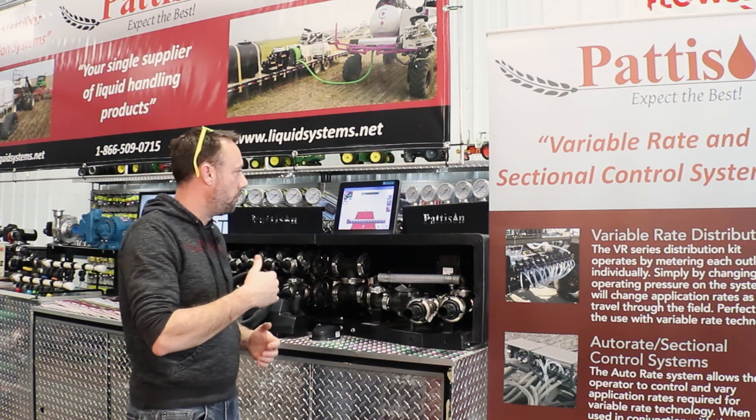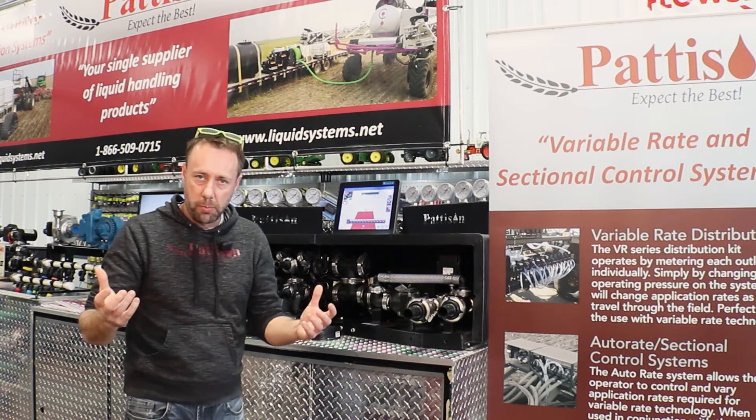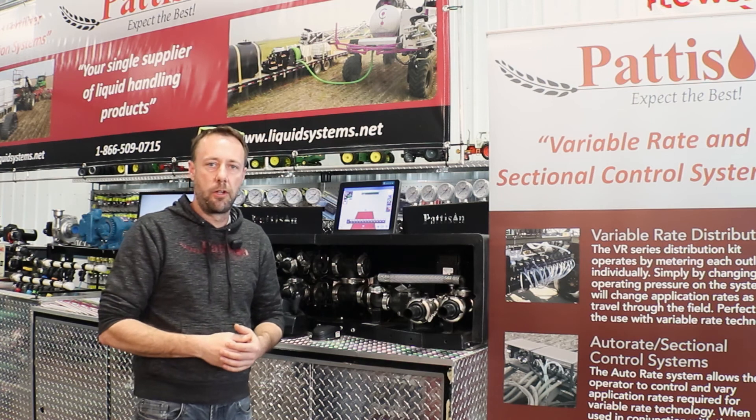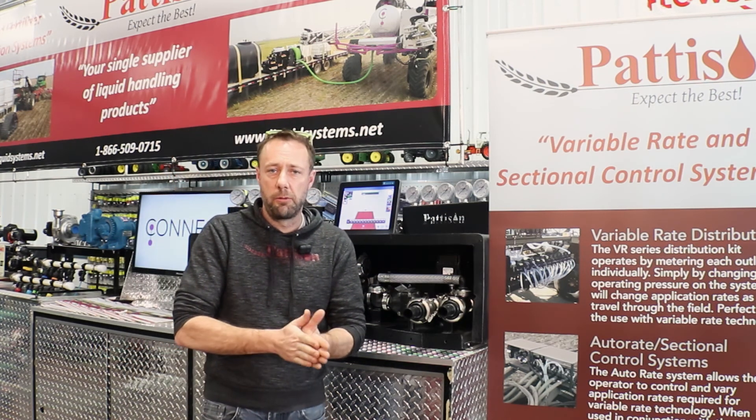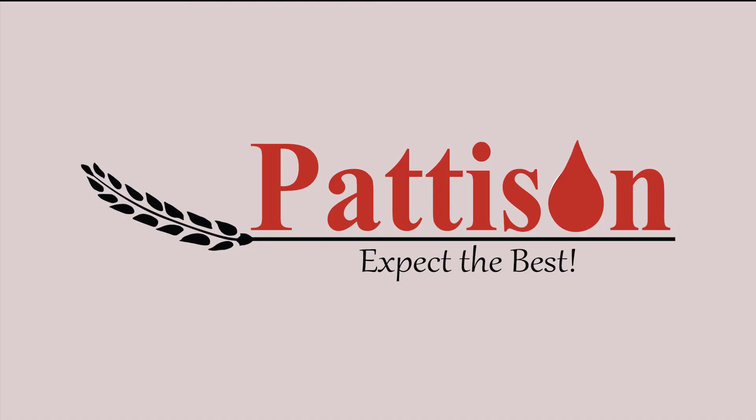The pressure gauges will show you that nothing's plugged and that everything's turning on properly. For more information, visit our website at liquidsystems.net — Pattison Liquid Systems.